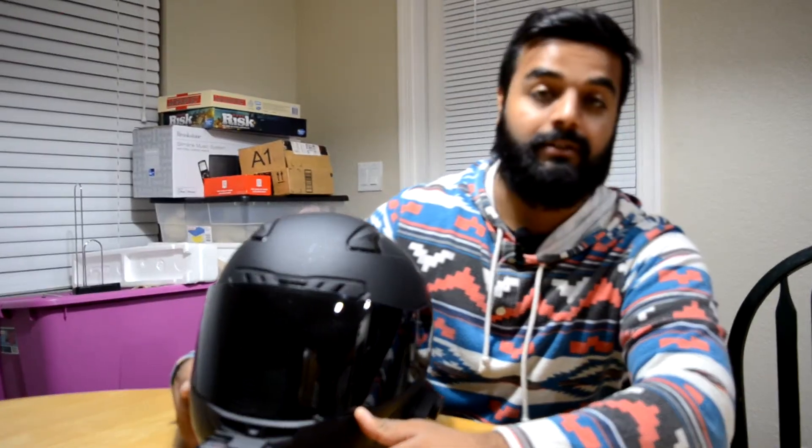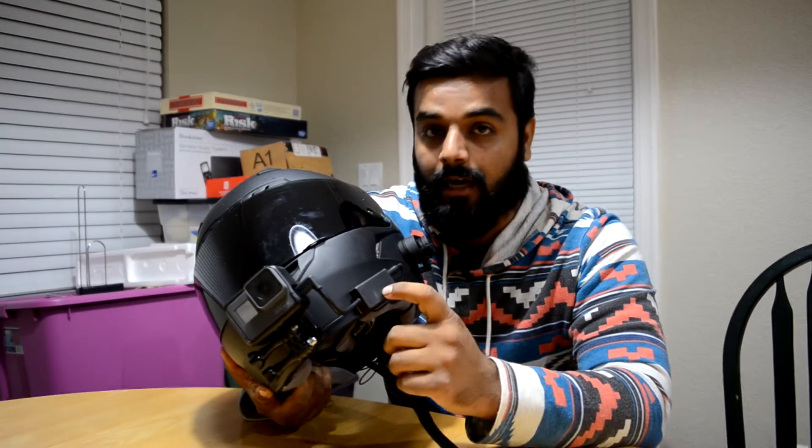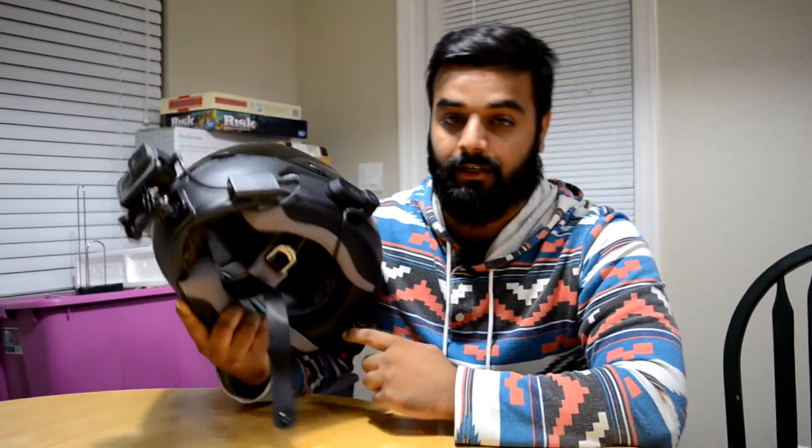I ended up coming across this GoPro Hero 5 and picked it up for 200 bucks, which is an absolute steal. I'm using an HJC helmet. To get the crispiest audio, I highly, highly recommend this adapter and this Audio Technica mic, because I did try those eight dollar mics from Amazon which are straight trash — the wind noise is ridiculous on those.